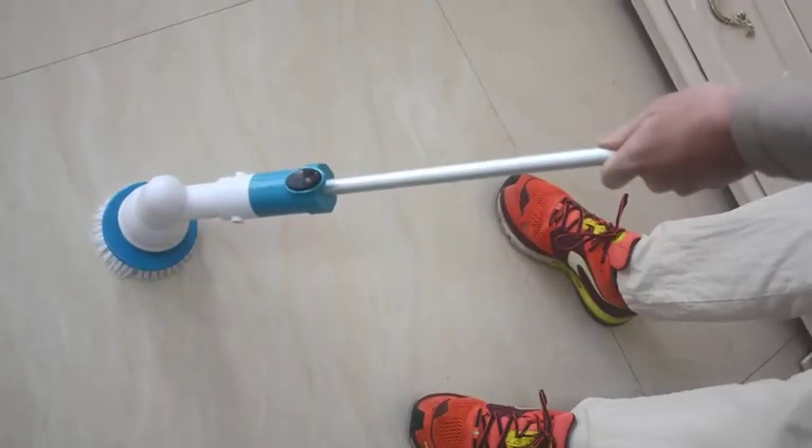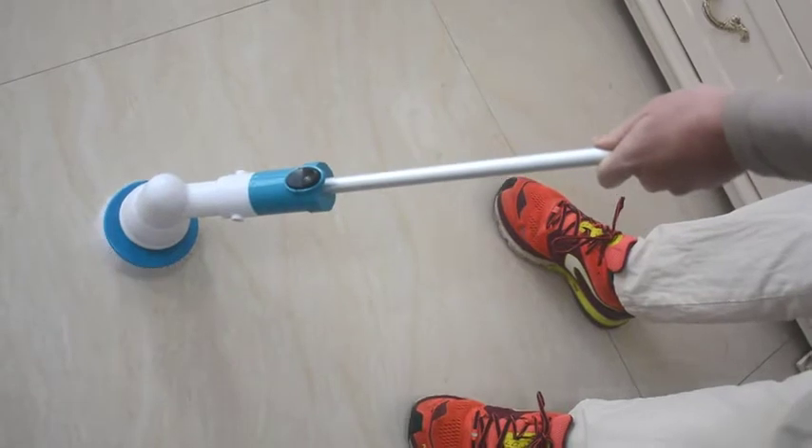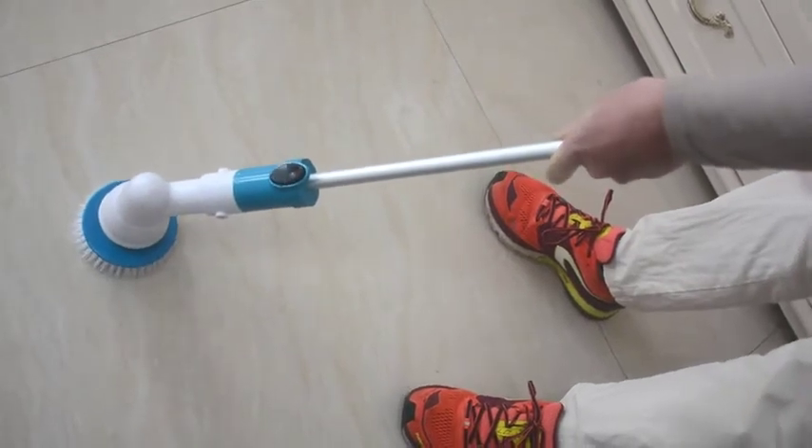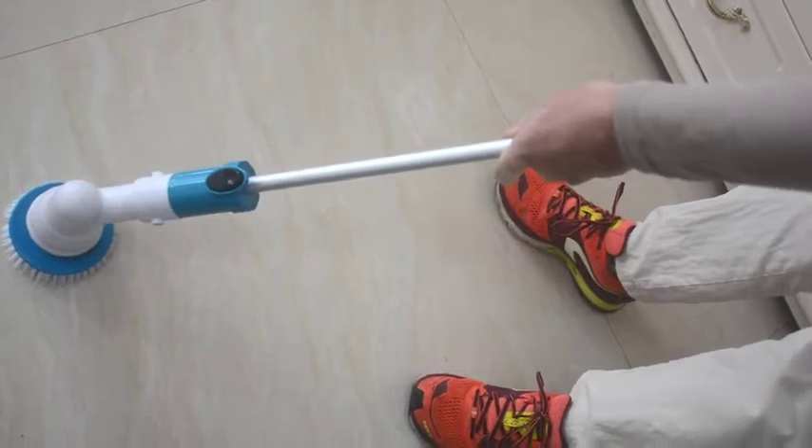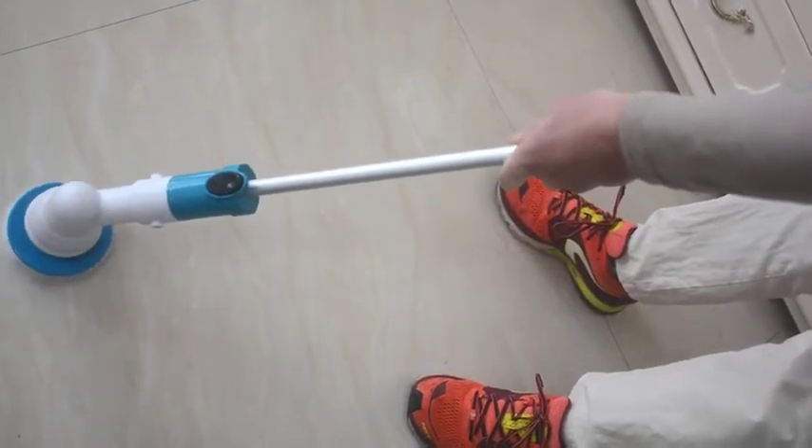When I turn on the competitor's spin scrubber, it only has one speed, and when I push down to clean really well, it stops. So I can't clean effectively — I need to be very gentle with it.